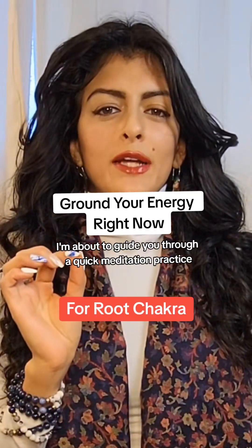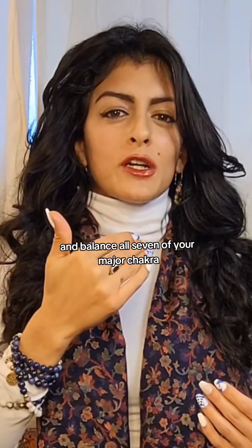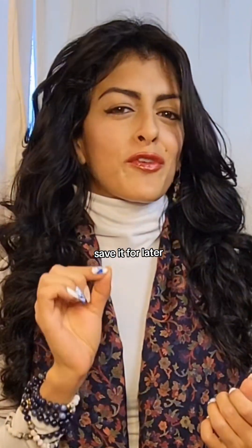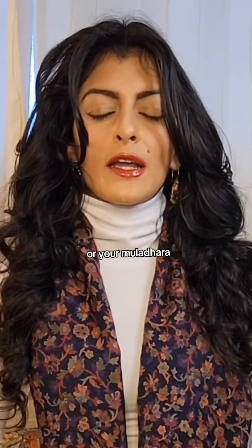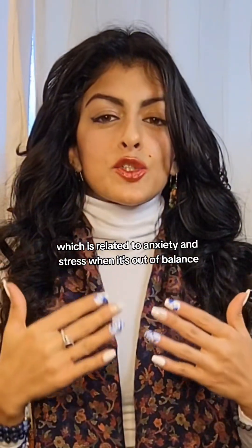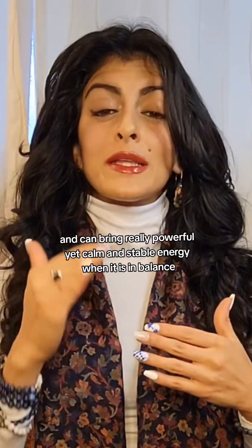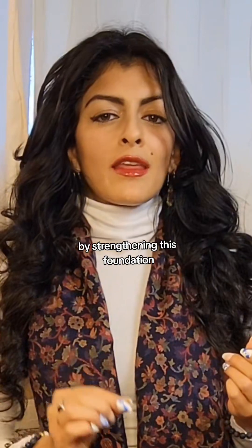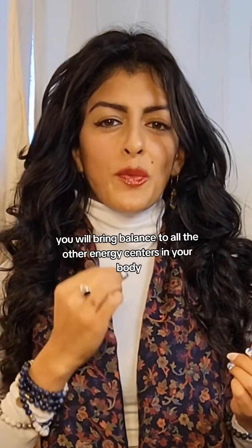I'm about to guide you through a quick meditation practice that will help you deeply ground your energy and balance all seven of your major chakras. So if you can't do this right now, save it for later. This practice helps to really activate your root chakra, or your muladhara, which is related to anxiety and stress when it's out of balance, and can bring really powerful yet calm and stable energy when it is in balance. By strengthening this foundation, you will bring balance to all the other energy centers in your body.